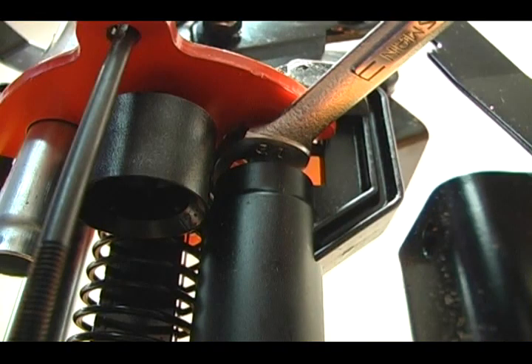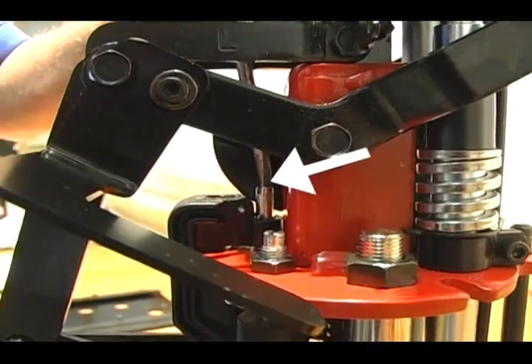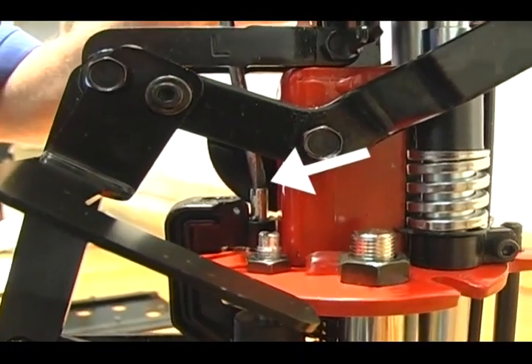To achieve the correct crimp depth, you will have to loosen the half-inch nut below the turret. Then on the top side, use a slotted screwdriver to either raise or lower the punch.